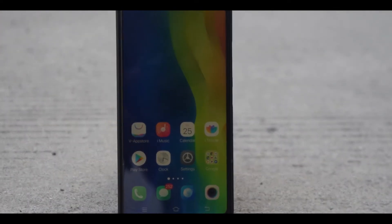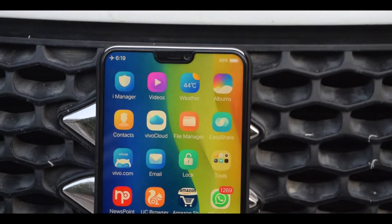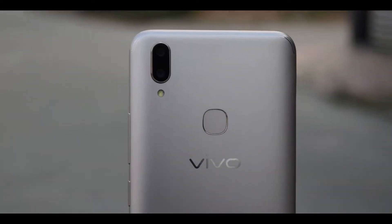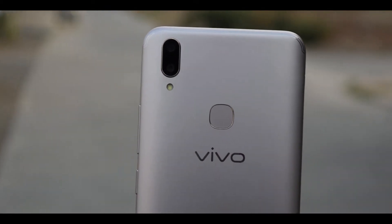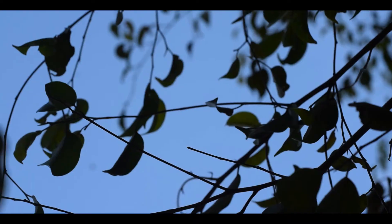Vivo V9 has the same iPhone X-like design. Thank you iPhone for showing us the way. Now majority of phones have the notch, but Vivo V9's notch is smaller — so congratulations on the win, Vivo. Build is okay-ish: front glass, back is aluminium with dual camera setup. This has been the market standard lately. It feels sturdy and I have no complaints with the design for its price.